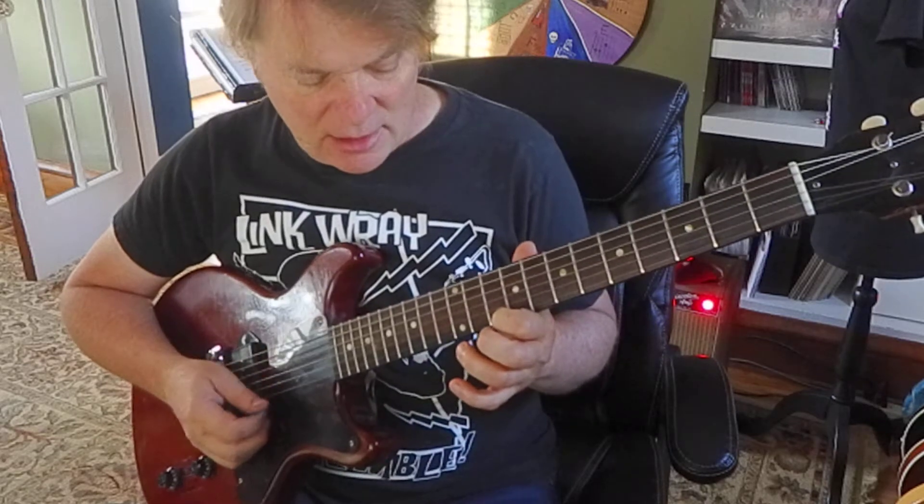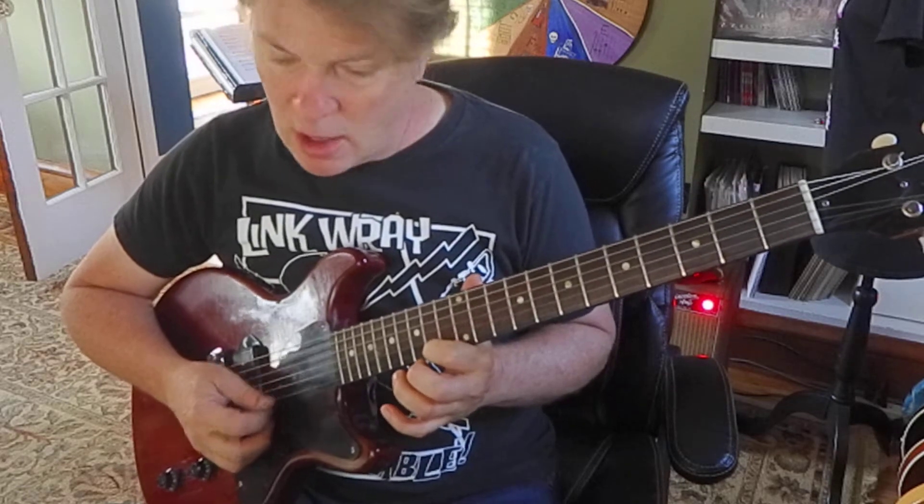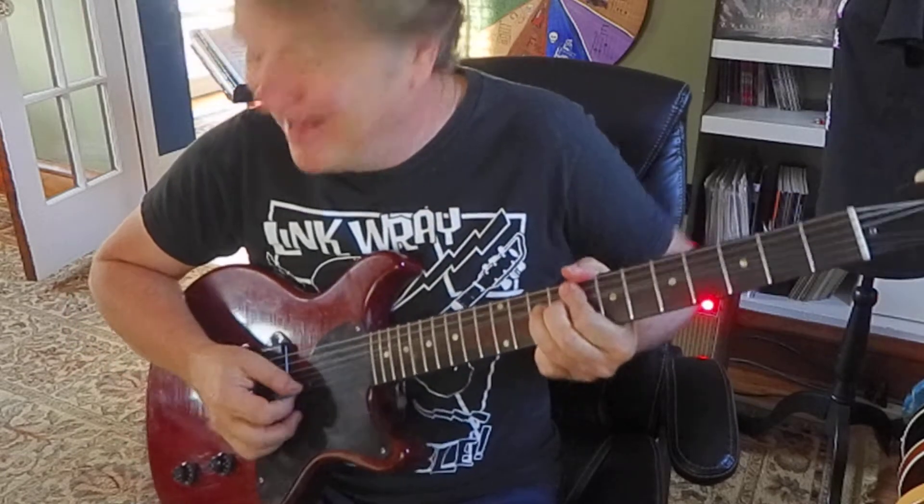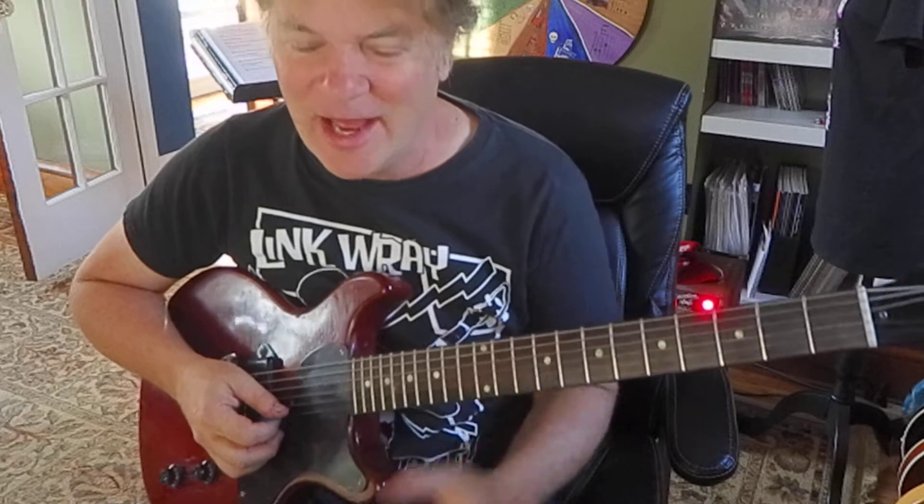So we're going to bend this D up to an F sharp. I did it.